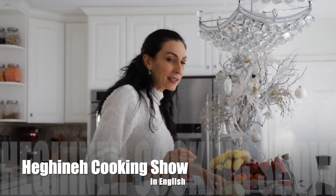Let me show you a quick but delicious way of marinating lamb chops.